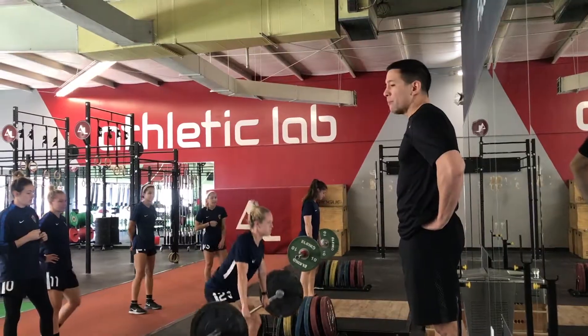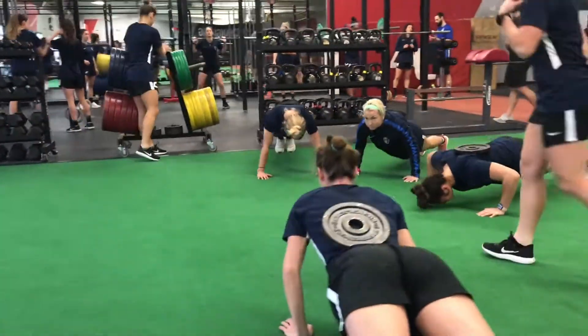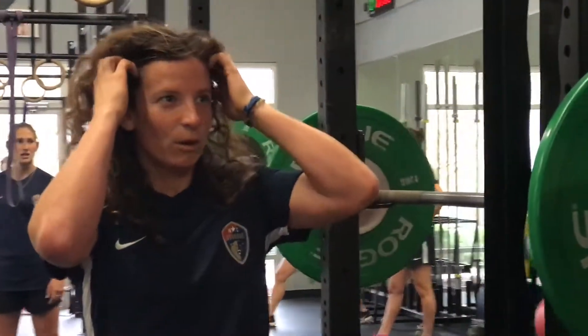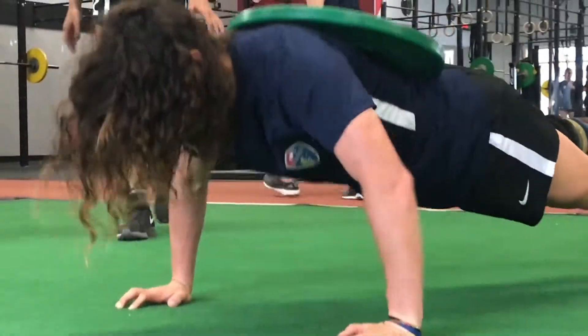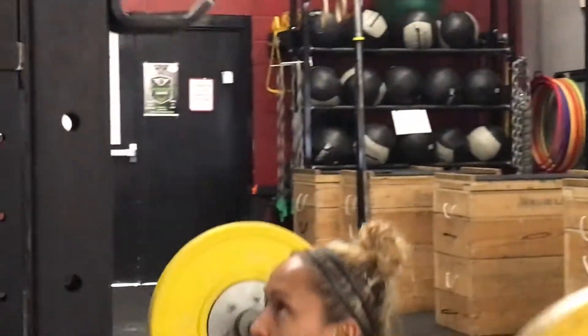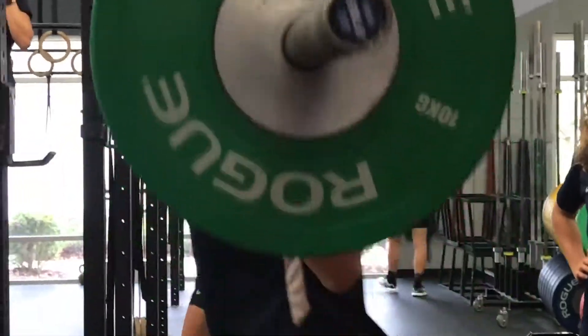Girls had a chance to choose whether they wanted to do clean pulls or power cleans. Did six sets of three there. Moved on to that same tri-set, superset that we had been doing the past couple weeks of squats, pull-ups, and weighted push-ups. This time though we lowered the reps on our last three sets of squats, giving them an opportunity to go up in weight. We're pushing around some decent weight now — quite a bit above body weight for about half the team. Full range squats for multiple sets of six, which is pretty solid, especially considering where we came in.